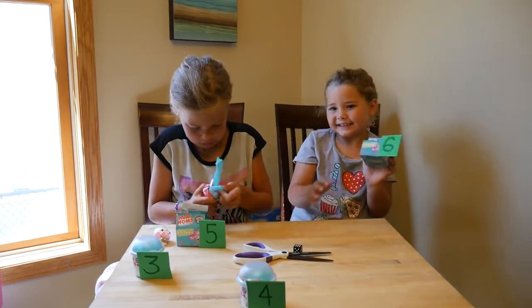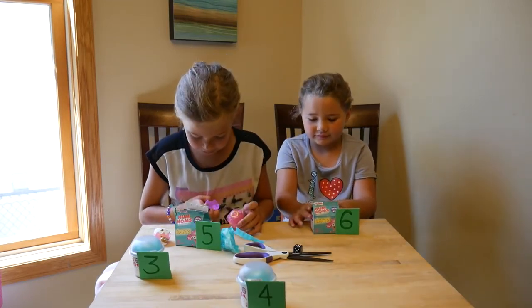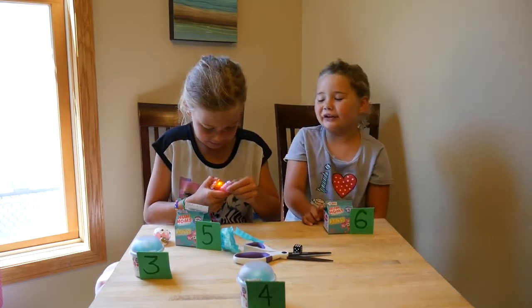I'm so excited to see these. Don't open it yet, let's see Tia's first. Those are light-up rings — so cool. She got the fairy, like I got the fairy LOL!